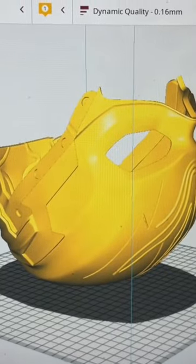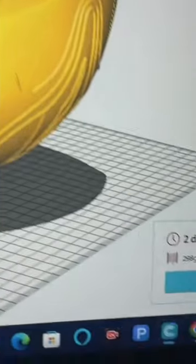I had to resize it a little bit so that it would fit my head, but when that was all said and done, it came out to about two days, 18 hours for the main portion.